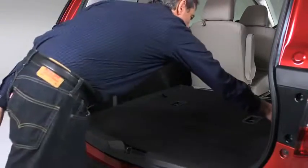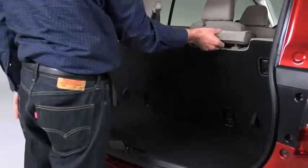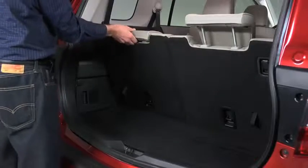To return the seat back to its original position, pull the strap. Lift the head restraint upward to its upright position and lock the seat back up.